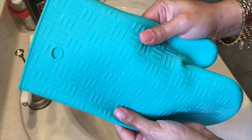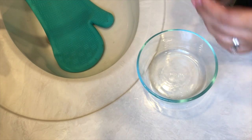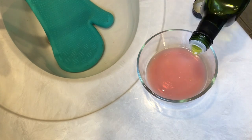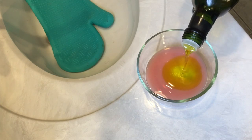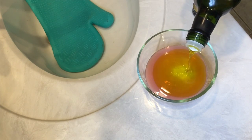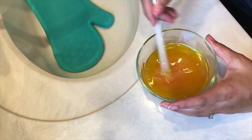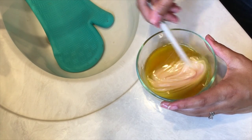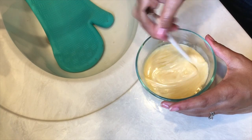You're going to want to mix the dish soap with the extra virgin olive oil — I just do equal parts. Once you have both of them mixed very well, it's time to get started.